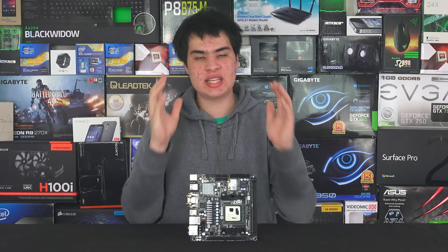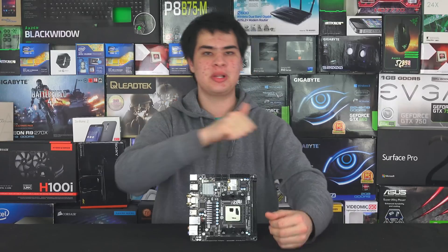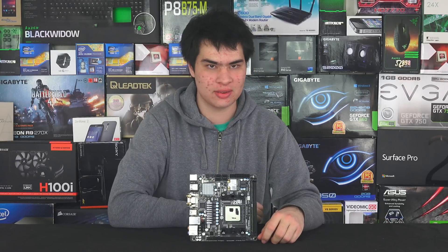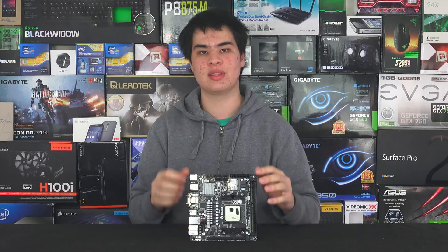Hey guys, SleepyModdy here, back in another video. Yes, we have the newer, more different AMD A10-7870K from last year's AMD A10-7870K. Now, though they do have the same names, there are a few different features and spec bumps that we have in this year's model.